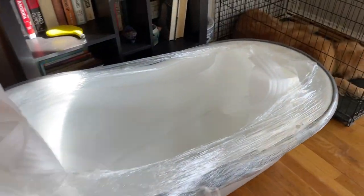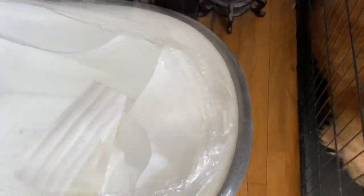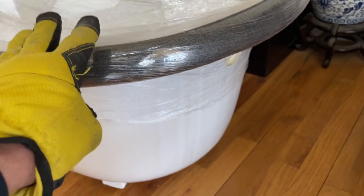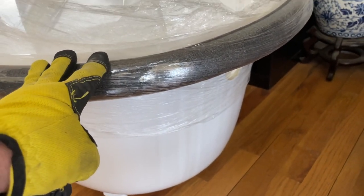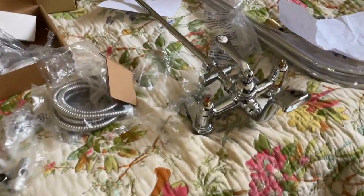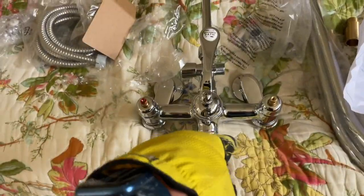This is the cast iron tub — it's a heavy, heavy girl, super heavy. Right here is where our exposed waistline is going to go down. I'm going to have to measure all this out. We don't have a lot of space to work with because we have this pole system, which I'll show you right now. I need to attach all of this and I'm going to do a separate episode on hooking this all up.